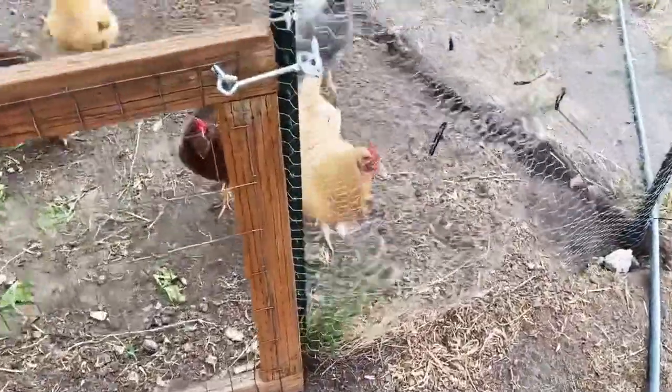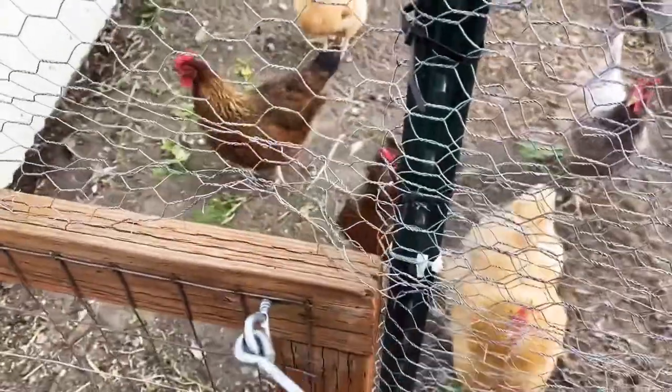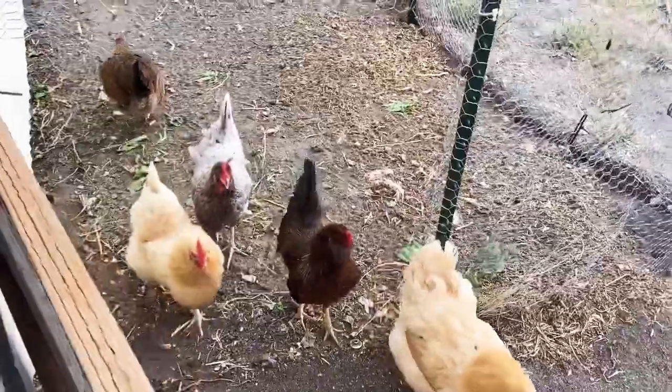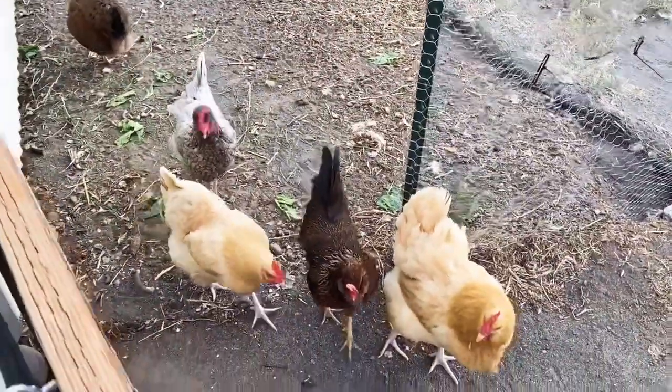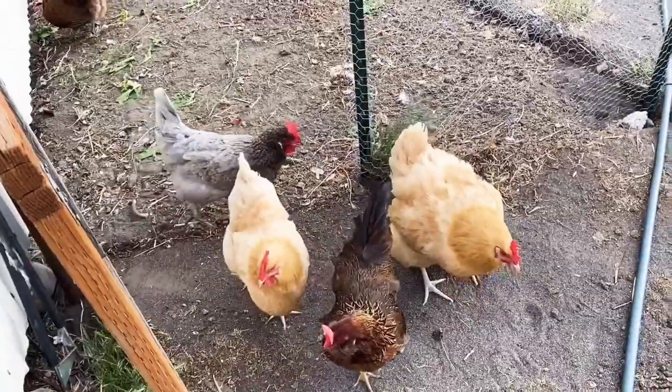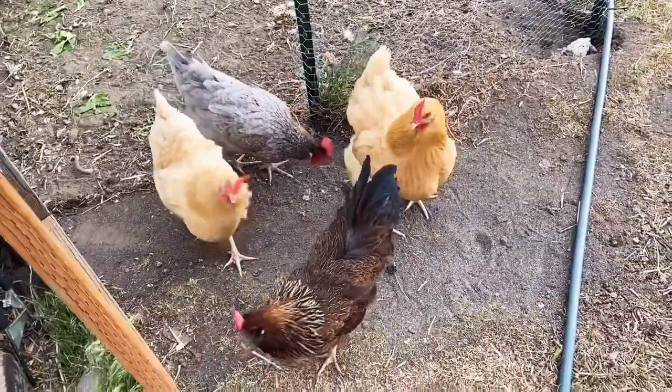The last couple hours of the day, I like to let the girls out and get some free ranging in - some grass, some bugs. I don't like to let them out all day because wild dogs run around and I just can't protect them, but I do like to give them at least a couple hours of freedom in the evenings.